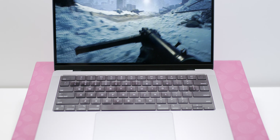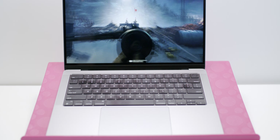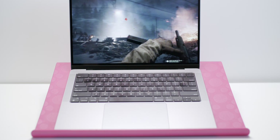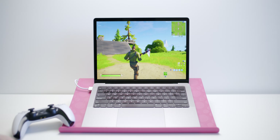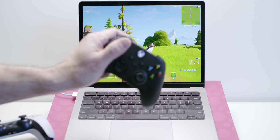So I'm playing Battlefield 5. Yes, Battlefield 5 on the M1 Pro. Now, what is the number one question I get asked for every sort of video I do? Does it game? Does it game? Well, let's find out — does this new MacBook Pro game?